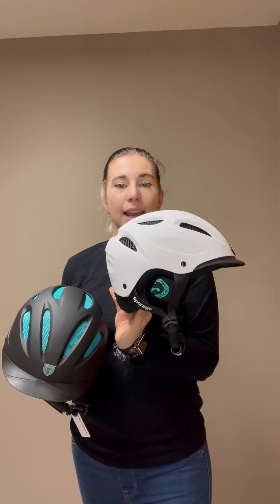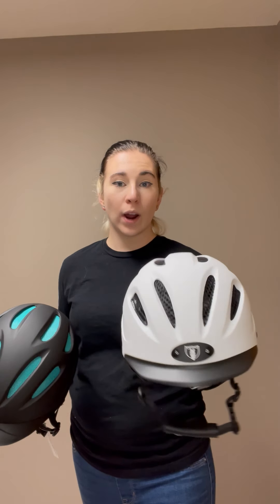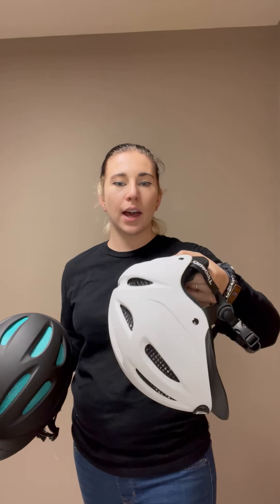We're going to start with the 8500. This one is a small and it's in white. You can see the color is all over the helmet.